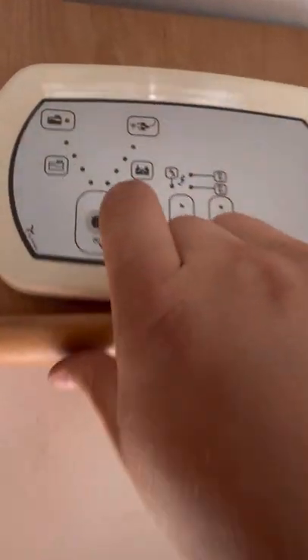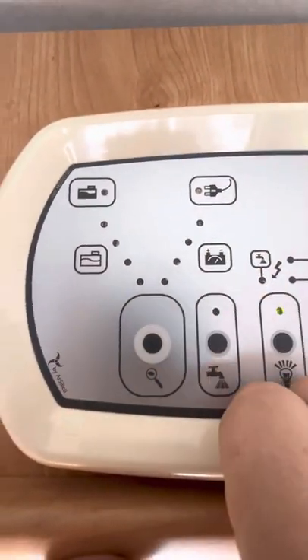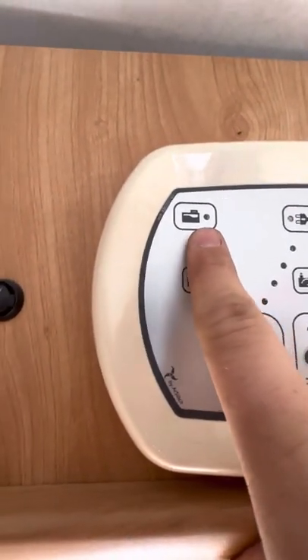If you had a hookup cable plugged in, this light up here would be on. And if your wastewater was full, this light here would be on.